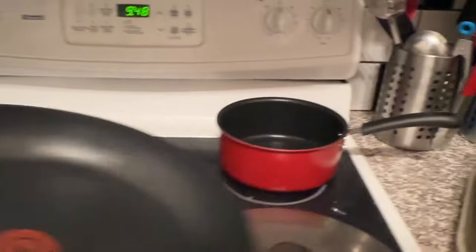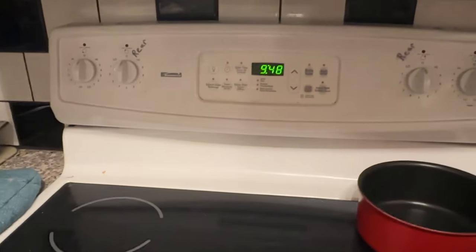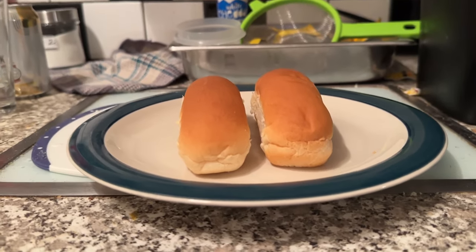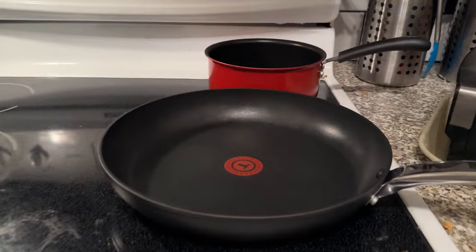Over here on the stove, we're going to toast some buns up. I've got to move this out of the way. So we'll get that going and we'll bring you back. We've got our hot dog buns here on the plate, semi-ready to go. Then we're going to put them on the pan over here to toast them up.